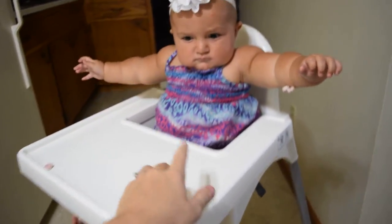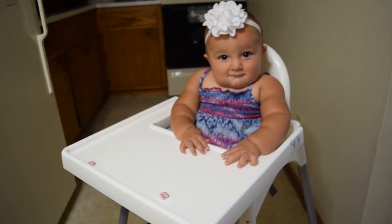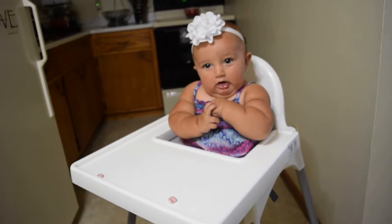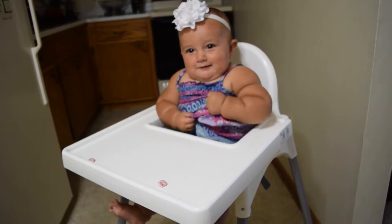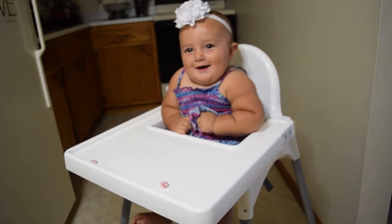It has a three-point harness which gives her a lot of wiggle room right now, but that'll be good as she gets older. This morning she made a mess of her highchair, so I just took it and threw it in the shower and rinsed it off, which was so nice — not having to scrub it with a washcloth or deal with getting into crevices.